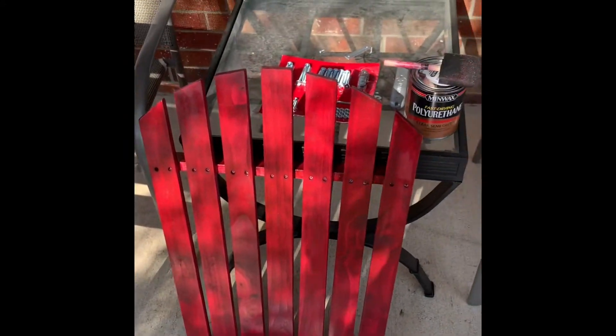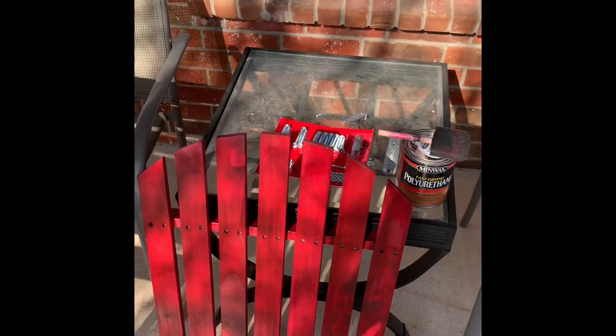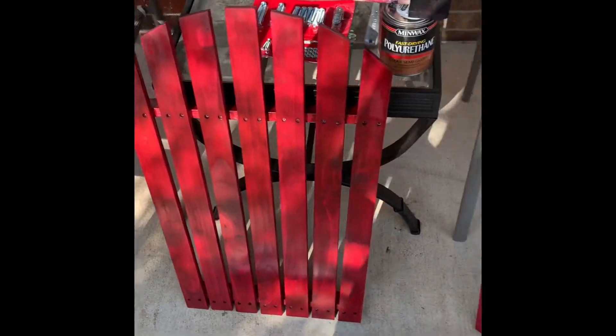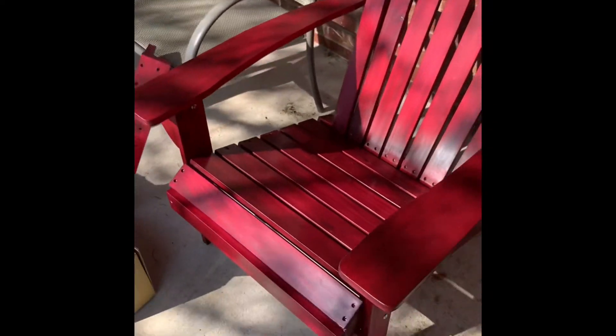I'm going to wait until tomorrow because it needs at least six hours, then take 220 grit — you can get a 220 sponge — and lightly scuff it, wipe it down, make sure all the dust is off, and put one more coat of urethane on there. Then it should look like this — this is the one I did a week ago.